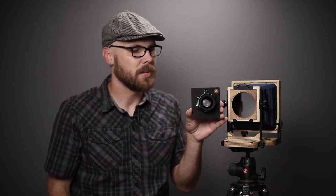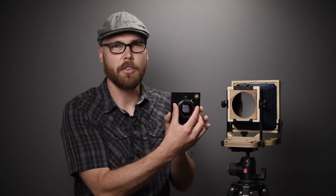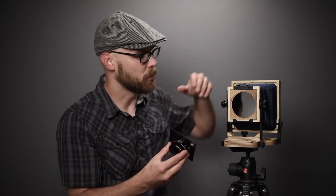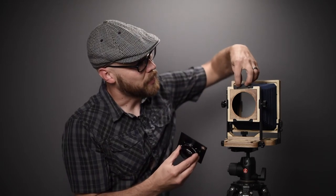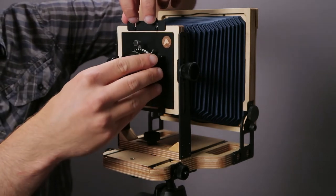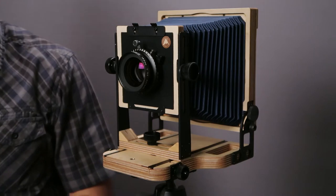For mounting the lens — this is a Nikon 150mm normal lens on an Intrepid lens board. You can also use any Linhof Technica type lens boards with this camera. To mount the lens, I'm going to move this slider out of the way, drop the lens in place, and put it back down — and now the lens is mounted.